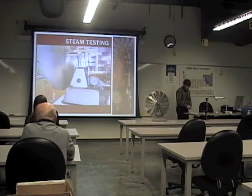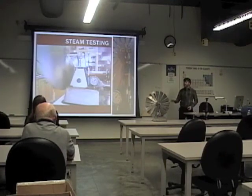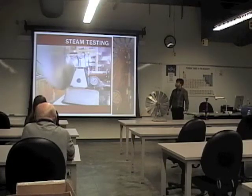It starts building up speed, as you can see, and gets up to about 80 RPM. I have the stove on about 5 or 6—so about half, maybe a little more—and it ended up leveling off at around 105 RPM.